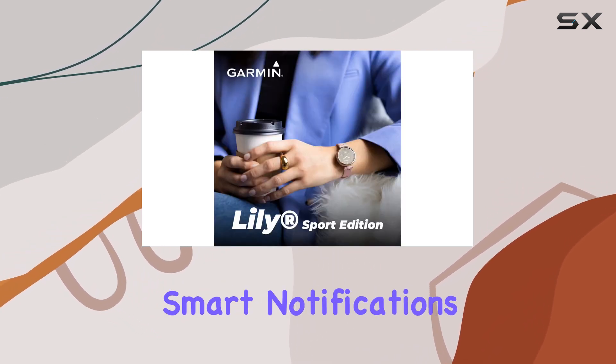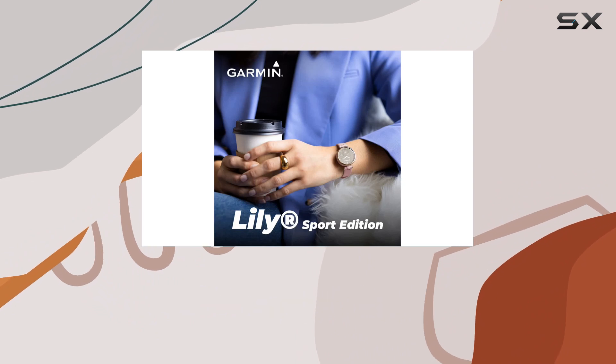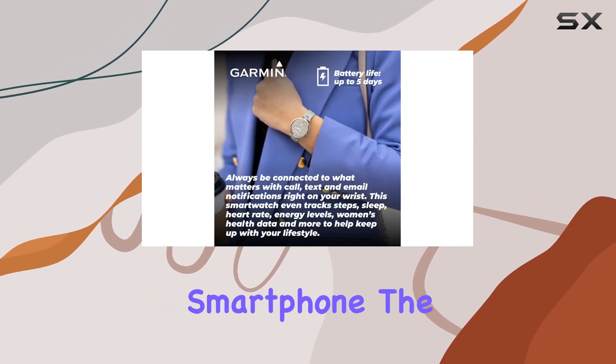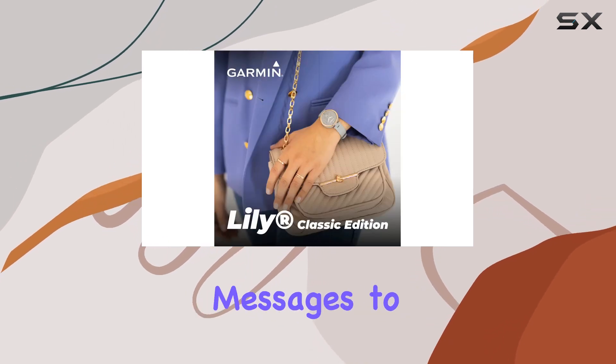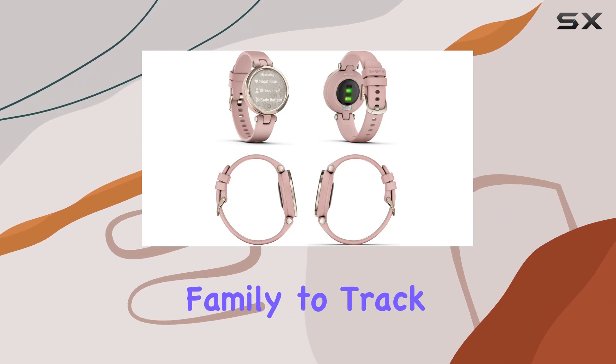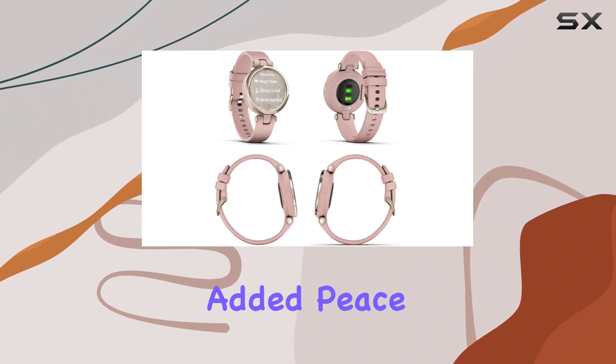Staying connected is a breeze with smart notifications for calls, text messages, and calendar reminders when paired with a compatible smartphone. The assistance feature lets you send real-time location messages to designated contacts, and the LiveTrack feature allows friends and family to track your outdoor activities for added peace of mind.